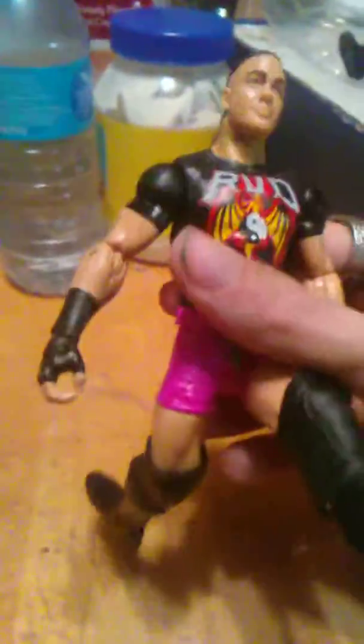The torso can go full 360 as you see there. The legs go out and back like that, and to the side. You get a boot rotation and it looks like a hinge in the foot as well.